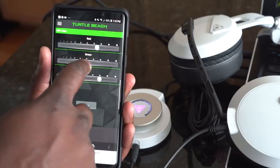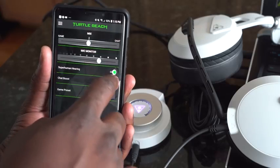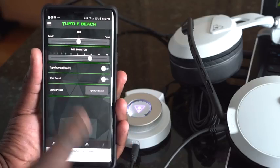You can also do your Superhuman Hearing through the app as well. You've got the full breadth of functionalities you'd expect: you can boost your chat, go through the sound presets, and mix your game and chat volume. All of that is there in the application while you're using it, so you can control everything directly from your phone.